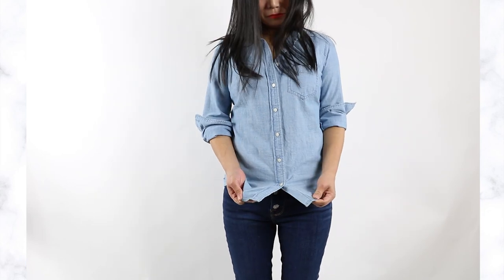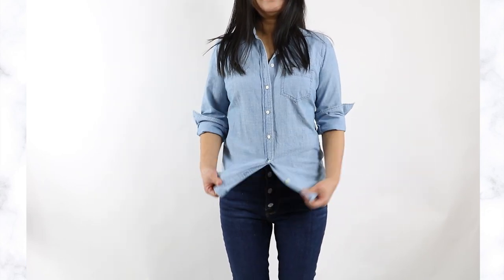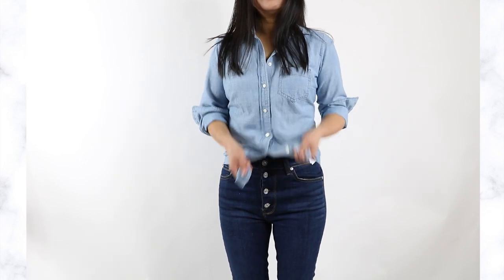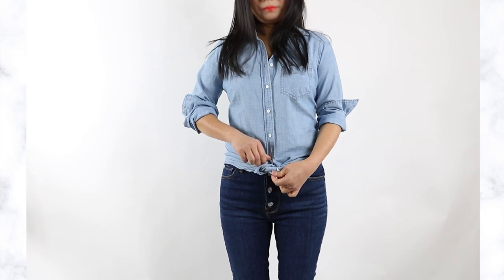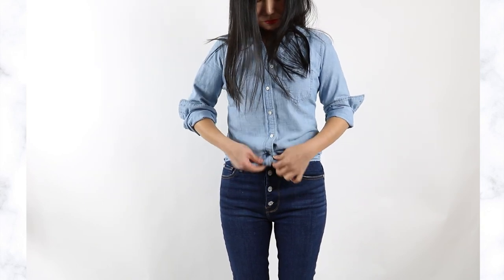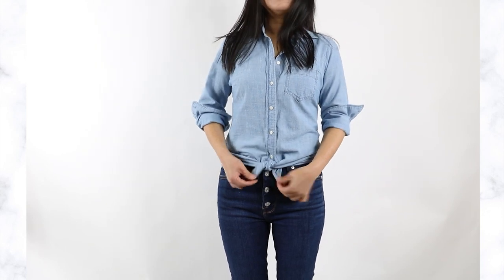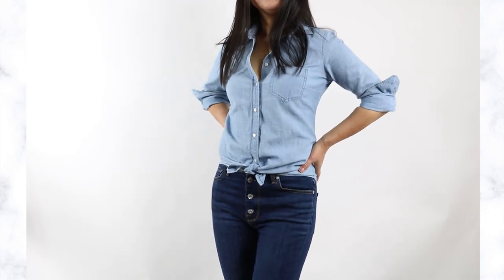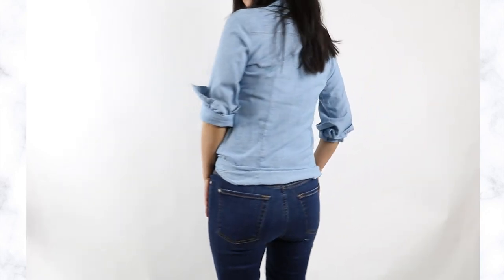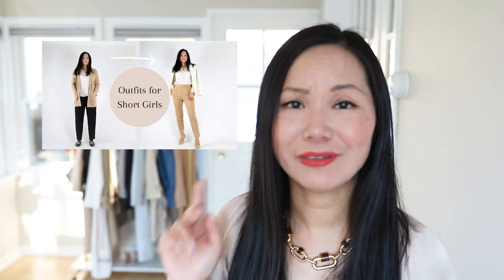Let's look at how you tie the knot on your shirt. Using this technique, you can convert any shirt - as long as it's long enough - into a tie-knot shirt. Undo the very last button on your shirt, then tie the knot and smooth out the two sides. There you go - your shirt now looks shortened, your legs look longer, and your torso looks shorter.